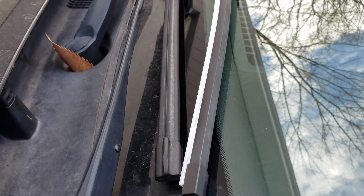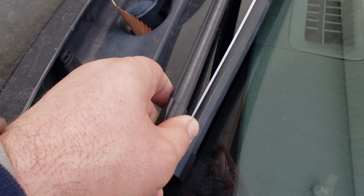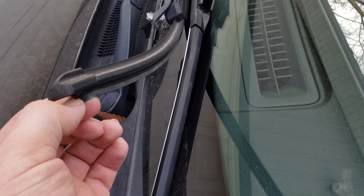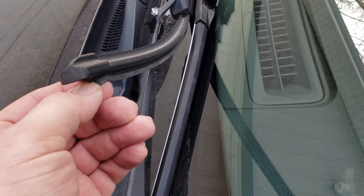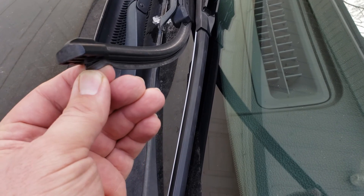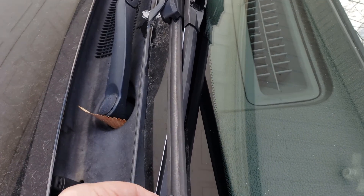Here's the set of Rain-X Latitudes already on my Sonata — they've been on for pretty much all the summertime and done pretty well. They've got a little bit of wear, but if you tug on the rubber, they're fine. Just keep in mind — if you've got an older set of wiper blades, don't tug on that arrowhead section unless you're ready to replace them, because sometimes that comes up and all of a sudden you don't have a wiper anymore.